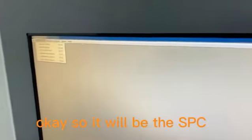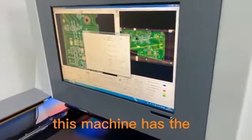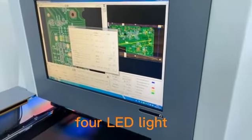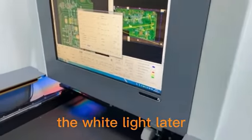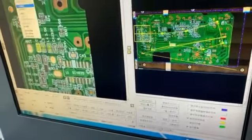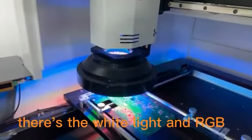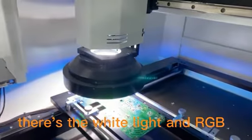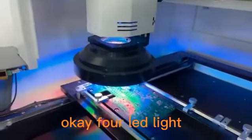So that covers the SPC. Next, this machine has four LED lights — RGB and also white. You can see the white light and the RGB light here. Totally four LED lights are available.